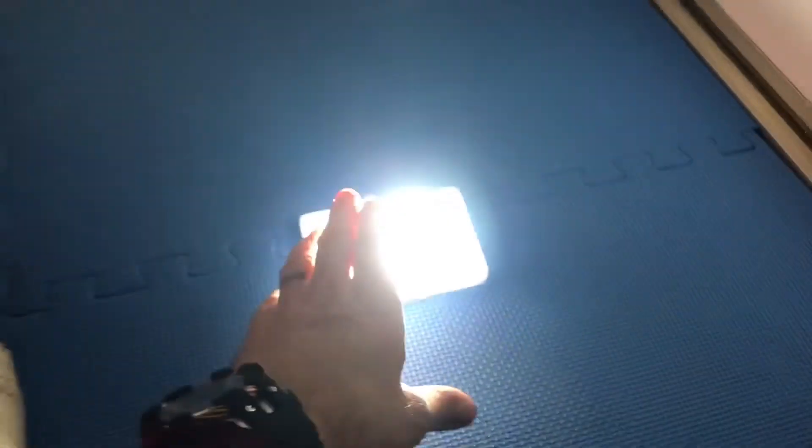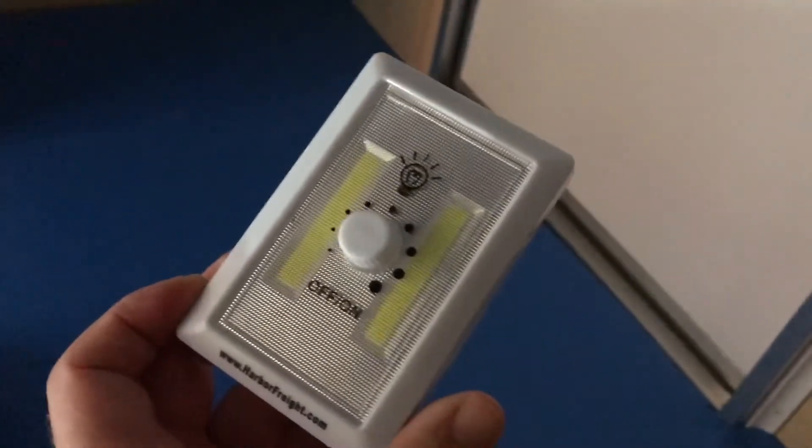These little lights I picked up at Harbor Freight — they're dimmable and I think they're about three bucks each. They have 3M tape on the back so you can stick them anywhere. I haven't put them up yet; I'm just using them for the video today.